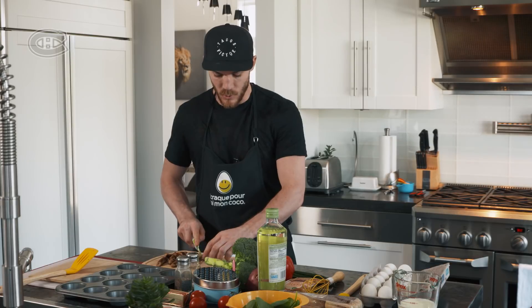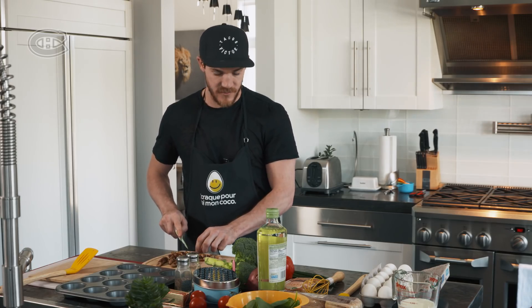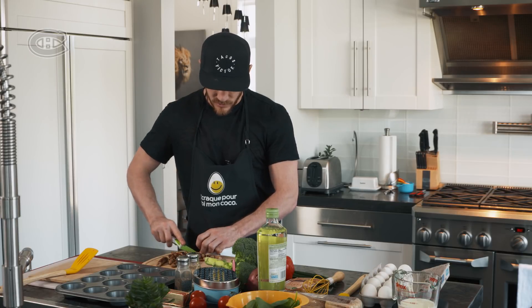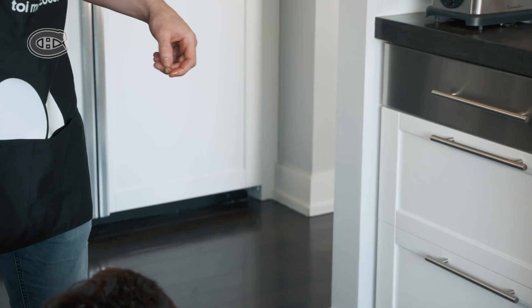Don't worry, I washed my hands already. And the dogs will hang out just in case any food falls to the floor — or you just give it to them. Sit. Good boy.